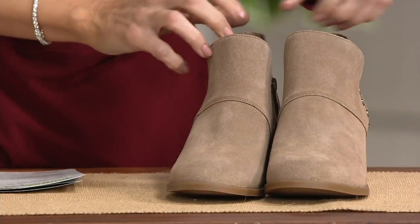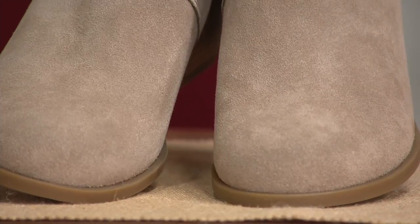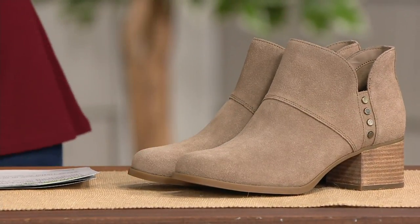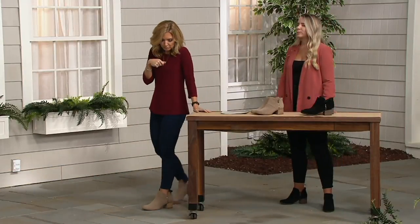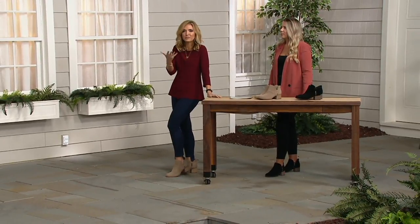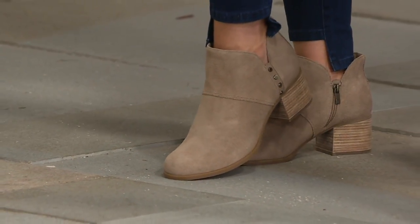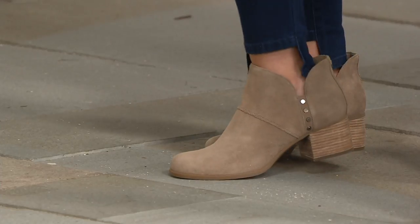And there's that rounded toe box — you get that room with a nod to a pointed toe, but my toes aren't crammed in there. This is the go-to boot for fall. I know we have the casual ones and the slippers, but when I'm thinking I want to be dressed but I don't want a pointed toe and I don't want a four-inch heel — I can still dress this up. I love that Jen's got it styled with a dress. And honestly, it's absolutely a fall shoe, but it's really a nine-month boot — you could wear this all the way through May.